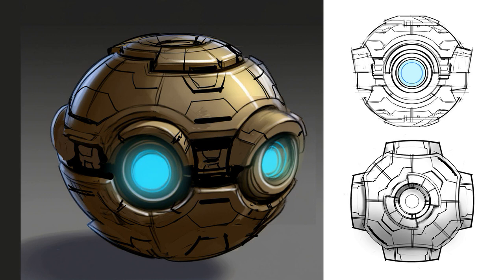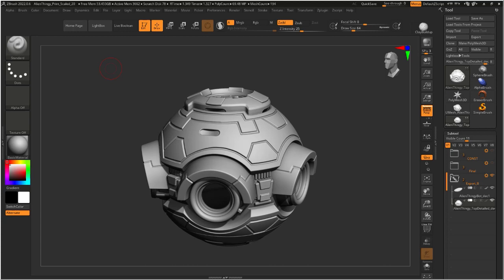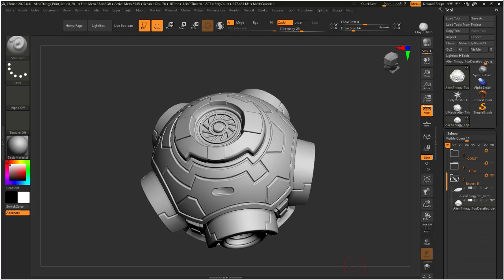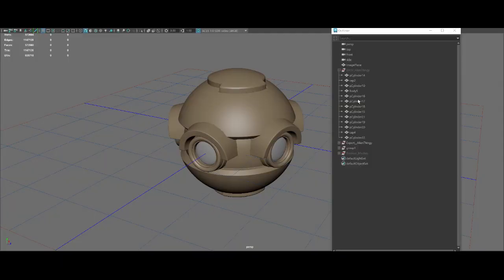We started with the concept. Ralph is a concept artist himself and he drew the design for the gizmo, as he's calling it. He wanted it to have some character, so it's intentional that the lights feel like eyes. Ralph knew he wanted to add lights to indicate the thing is active, so I designed the model with openings for the lights and wiring — the bottom comes off so you can stuff wires up there and the lights show through the holes.